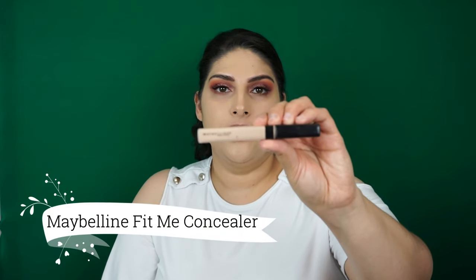Next for concealer, I'll be taking the Maybelline Fit Me concealer in shade number 10, which is fair. The coverage is actually pretty good. I purchased this before and don't really know why I stopped — I really like it. This is definitely a very good drugstore concealer.